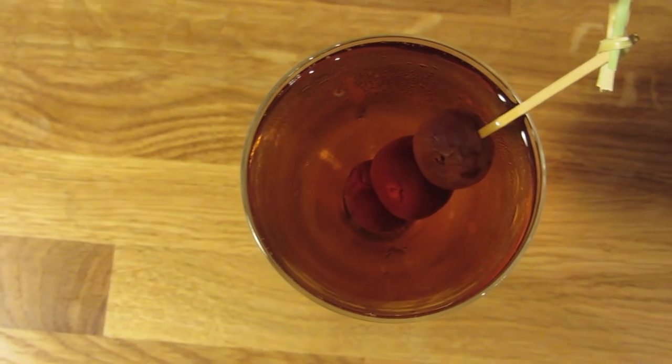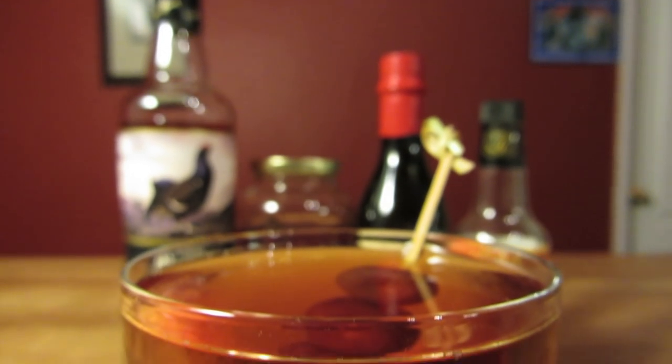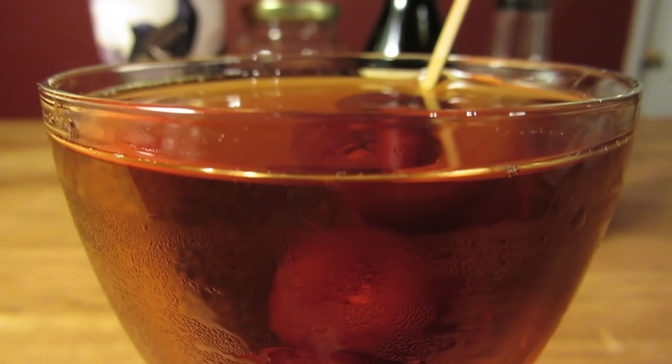The Waldorf recipe never specified a garnish. I like going with cherries, because they work so well with sweet vermouth. But lemon twists are another common garnish for the Rob Roy, so I'll leave that part up to you.